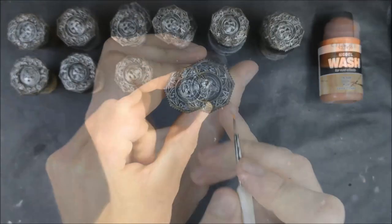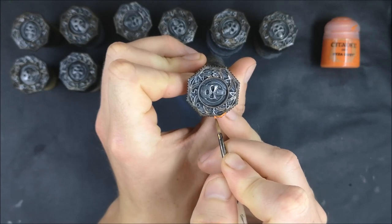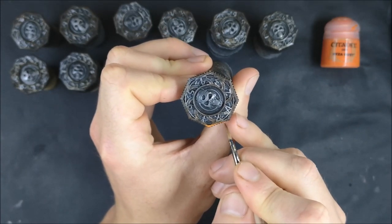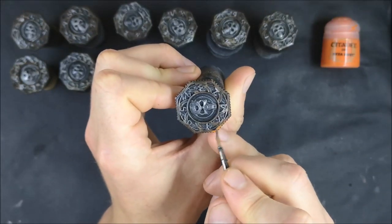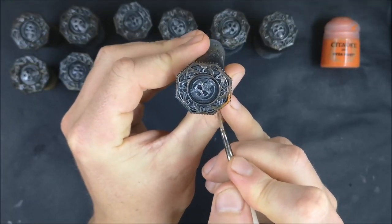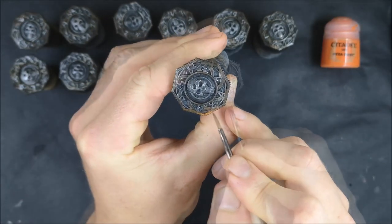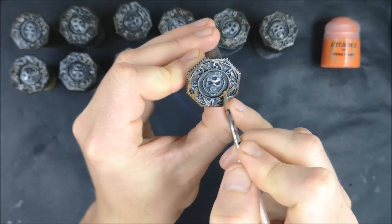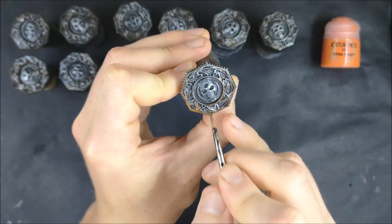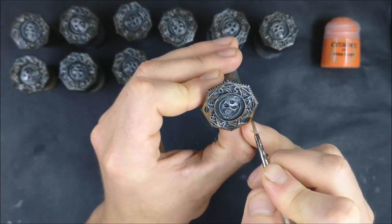That was the first side done, and now I'm doing the exact same process on this side. You can see I've done the dry brushing and the wash, then the Typhus Corrosion and then the wash, and now I'm on to doing the rust effect here. You can see just with the Ryza Rust there — I'm just feathering the edges out so it's a gradual transition, because rust has that starting point and feathers its way out until it meets the non-rusted parts.